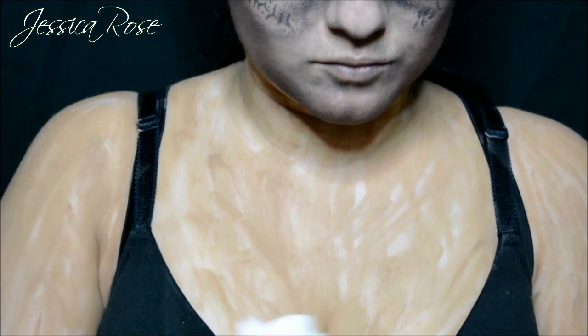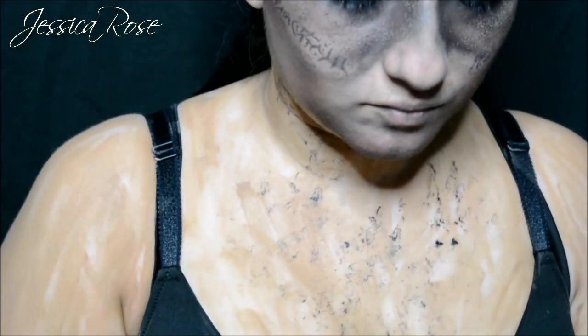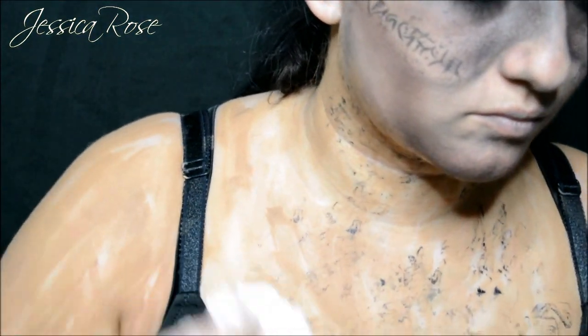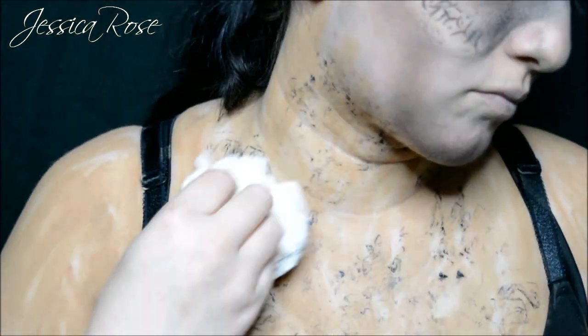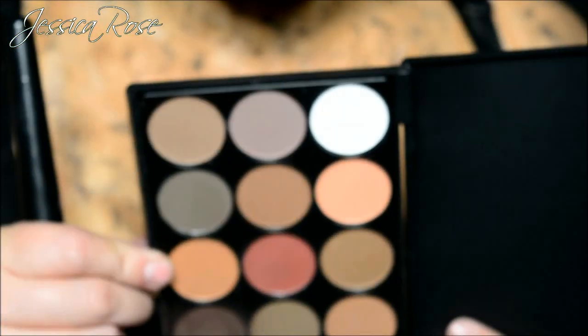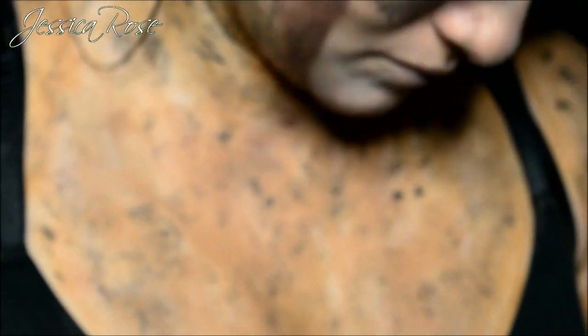Then I am moving onto the black face paint again with a scrunched up tissue for texture, applying this wherever we just applied the brown face paint — again for more depth and more tones. Then going back to the dark brown and black eyeshadows together and powdering all over the face paint — wherever we put the brown and the black. It adds a really nice smoky tone and blends out the face paint.